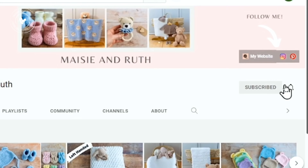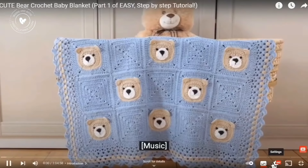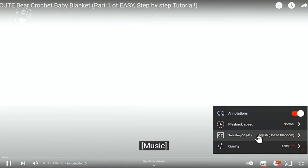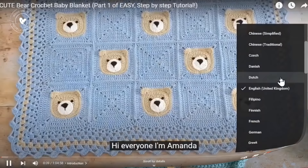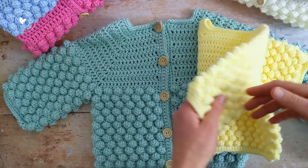Don't forget to subscribe to my channel and hit the little bell icon so you don't miss out on any future videos. There are also subtitles on all of my tutorials. Just click on the little gear icon at the bottom of the video, select subtitles and then select the language of your preference. So to make size 3-6 months in yellow and age 1-2 years, the instructions are exactly the same for both sizes.